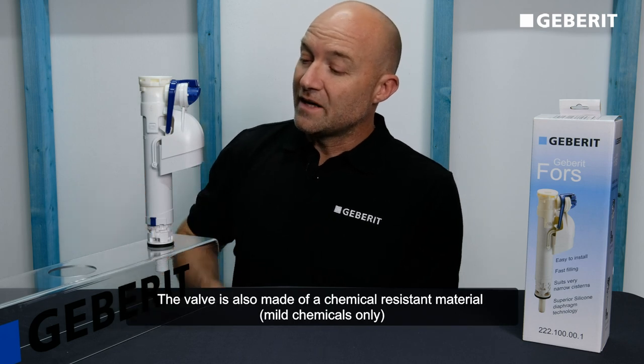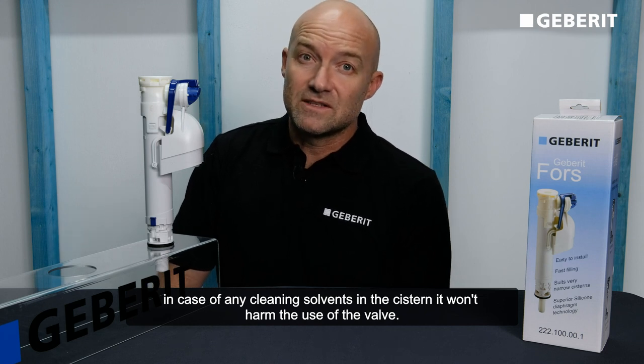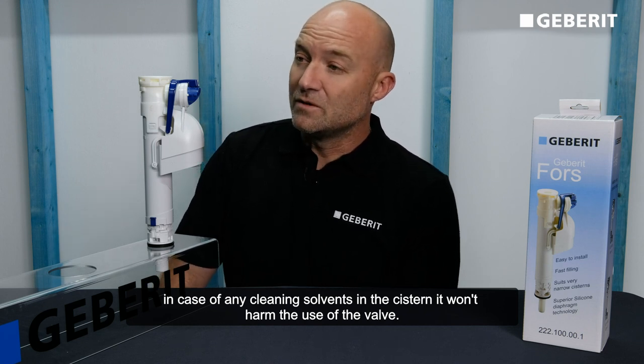The valve is also made of a chemical resistant material, so just in case there are any cleaning solvents in the cistern, it won't harm the use of the valve.